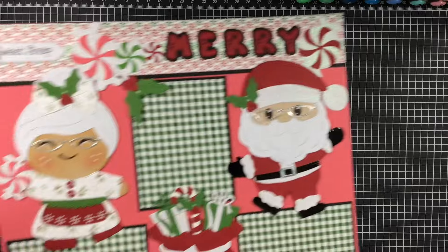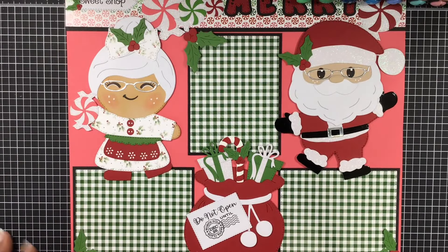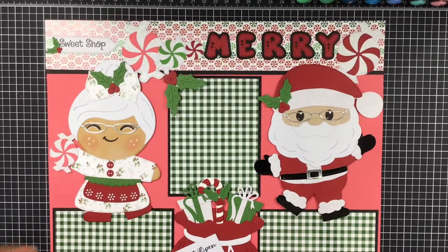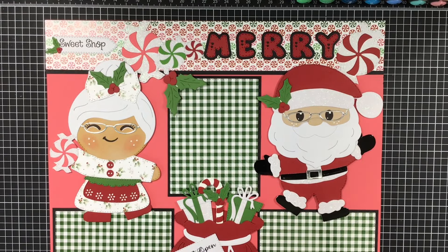Now I went back to my roots for this one. Hopefully you can see everything — I'll just kind of bring it up. So I made a scrapbook layout, and I'm so glad I did.